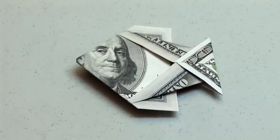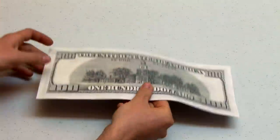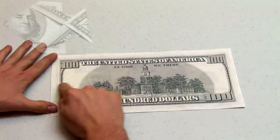Hi, I'm Nathan with Origami Designs and today we're going to be folding an origami fish out of a $100 bill. I'll be starting with the back side of the bill so that the face on the front will appear in the center of the fish.